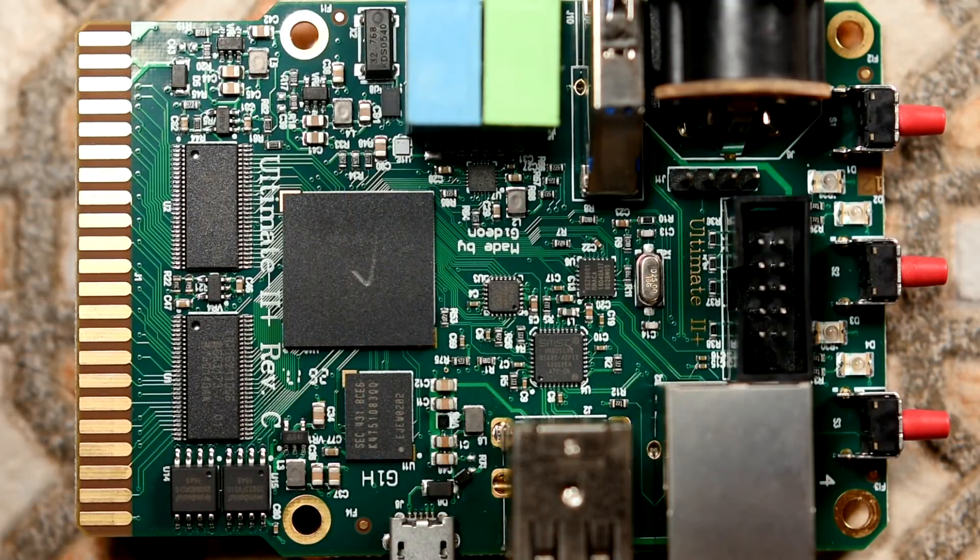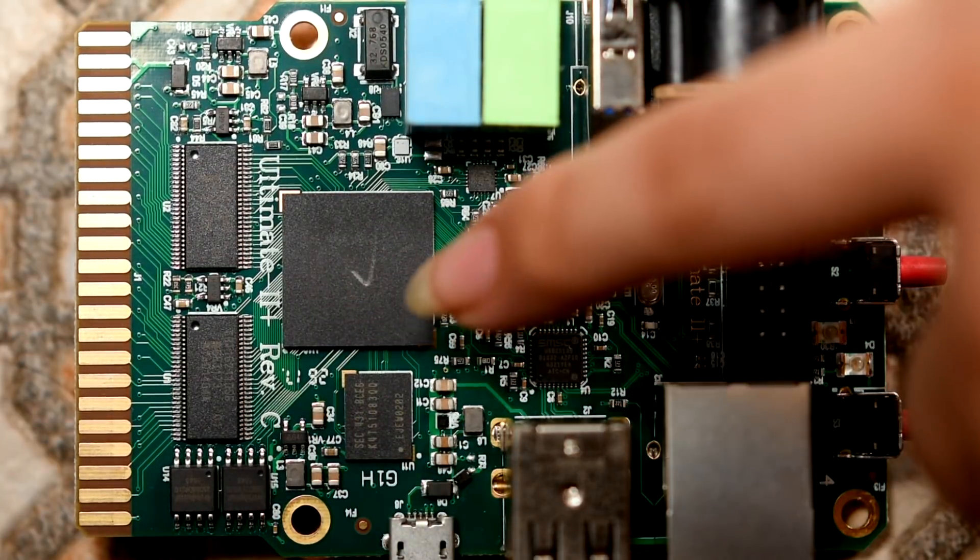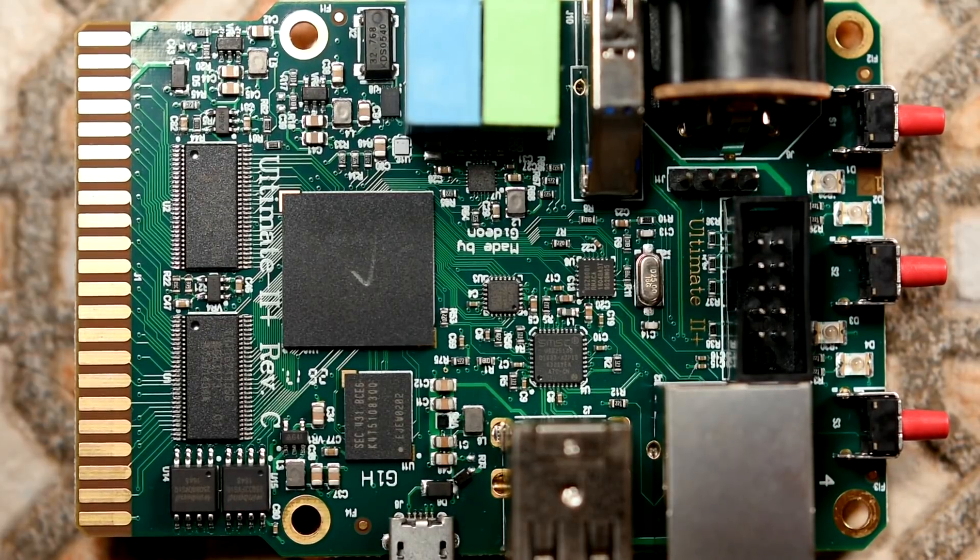As you can see here, nice and clearly, the innards of the Ultimate 2 Plus. Here are a couple of ROM chips. You can see this is the Ultimate 2 Plus Revision C. This chip here is an Altera Cyclone 4 FPGA chip, and that is probably what's doing the SID simulation. Yes, this thing has SID simulation.